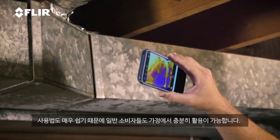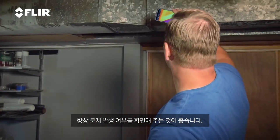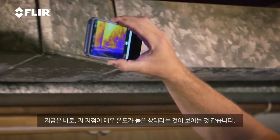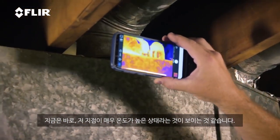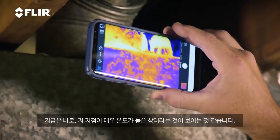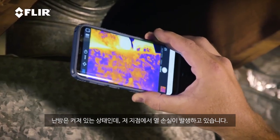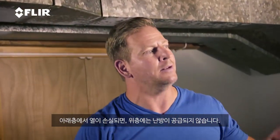Homeowners, because you're the one losing money if you're losing the cooling or the heating that's coming out of the ductwork. So as I scan this, what I'm looking for is a really bright area, and what you can see when I come up is right there — you can see that really hot spot. That's where I'm losing heat, because the heat is on right now. And if I'm losing the heat down here, I'm not getting it where I want it, which is upstairs.